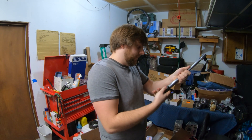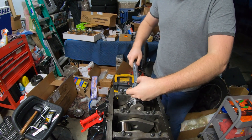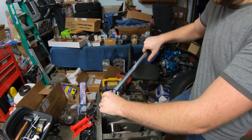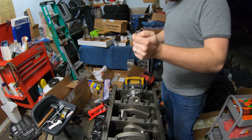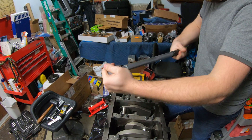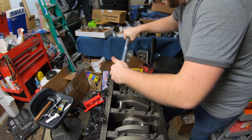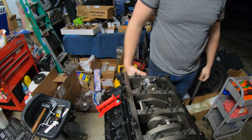Torque specs with actual numbers are better than angle specs like '30 foot-pounds then angle 10 degrees' - I like numbers. All right - 30, then 50, then 81... 82. That extra foot-pound is important. My nose is getting cold - we need to shut the garage door.